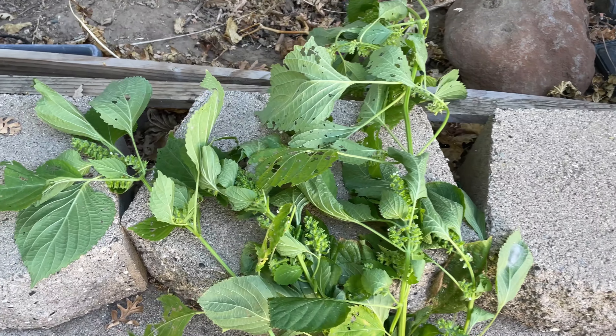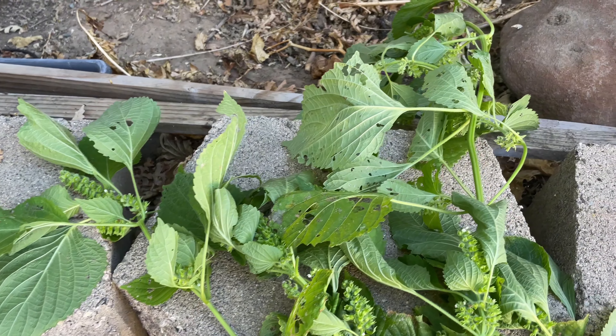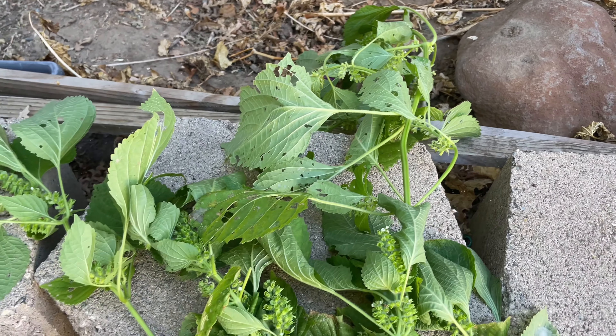I have been trying to grow perilla, also known as shiso, for about two years now. I first tried it in a dish at a restaurant and I really liked its unique flavor. If you don't know what perilla is, it is a leafy herb in the mint family and it's really popular in Korean cooking. So I decided, why not try and grow it at home.